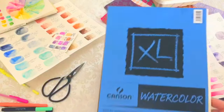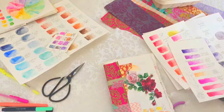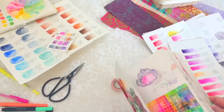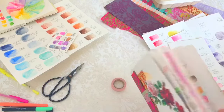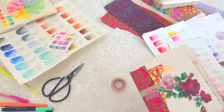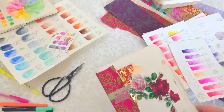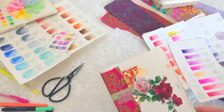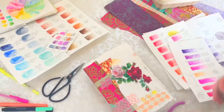Basically, just grab some watercolor paper — this is the one from Walmart — and fold it into as many pages as you'd like. The bespoke hand deckle part is basically just tearing the edges; it's nothing too fancy.